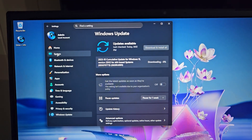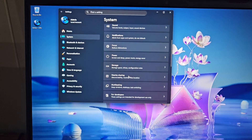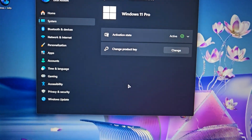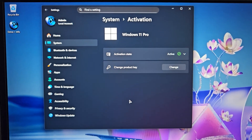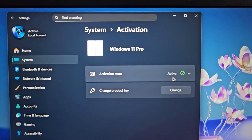Let's have a look at System — Display, Sound, Notifications, and so on. Activation: because this has had Windows 11 Pro on it before, it's active, I believe.